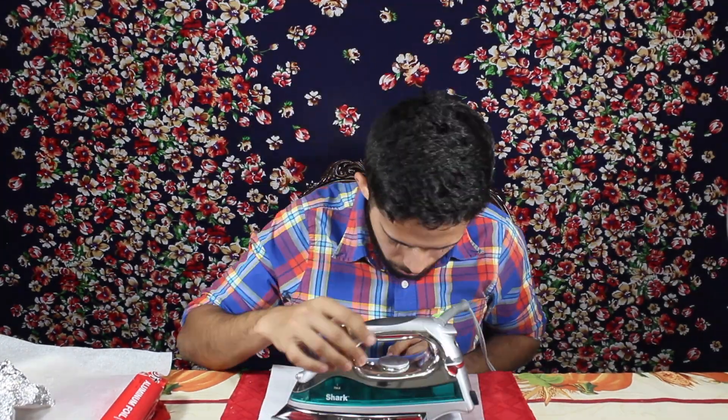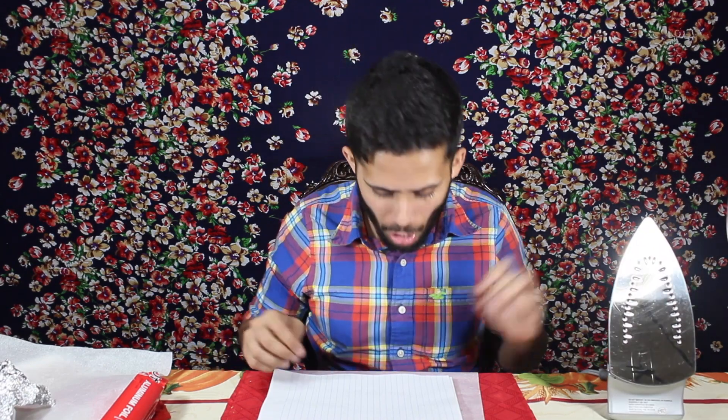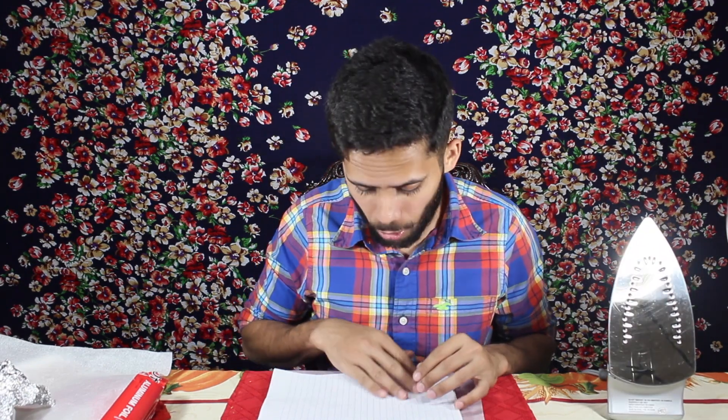All right, let's see if our spy secret milk writing actually worked or not. I have been ironing for about two minutes right now and it does not look like it's getting brown at all. I'm not sure if they used milk or which liquid they used — they didn't say the name in the description. So if you know what this is, let me know in the comments below. But if this was milk, then this hack is definitely busted.